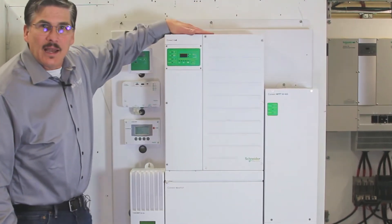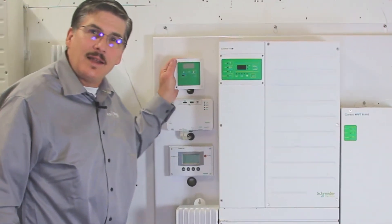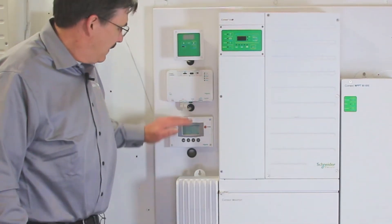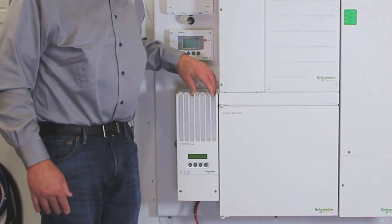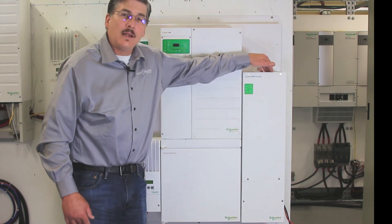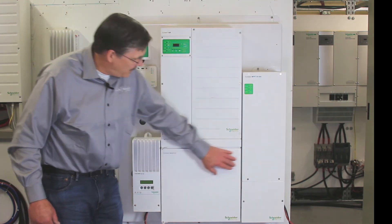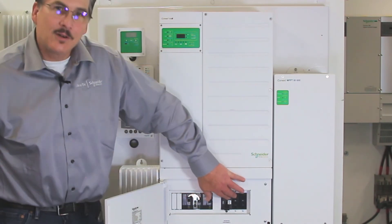Here we've got the XW Plus 6848NA. Here we've got the Kinect battery monitor. Here we've got the Kinect CommBox. Here's the Kinect system control panel. Right here we've got the Kinect XW Plus MPPT6150. And then over here we've got the XW AD600. And last but not least, the Kinect XW Mini Power Distribution panel, which has AC and DC breakers located inside.